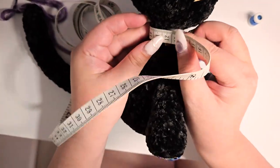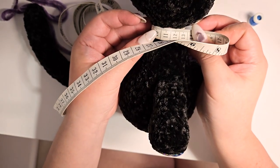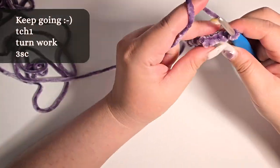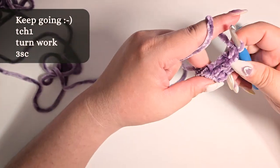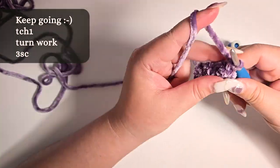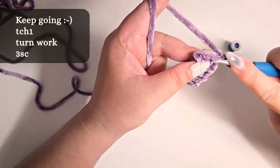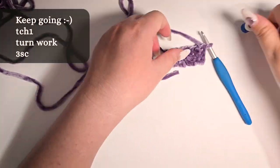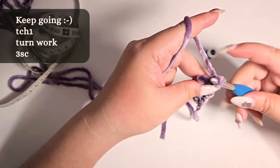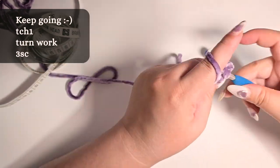My cat plushie's neck circumference measures 11 cm, so we can keep repeating row 2 until we reach approximately 11 cm. When making it for a plushie, we can make it tight and snug, finishing about 1 cm less. But if you're making this for a real-life pet, please allow for some room so it's not too tight.